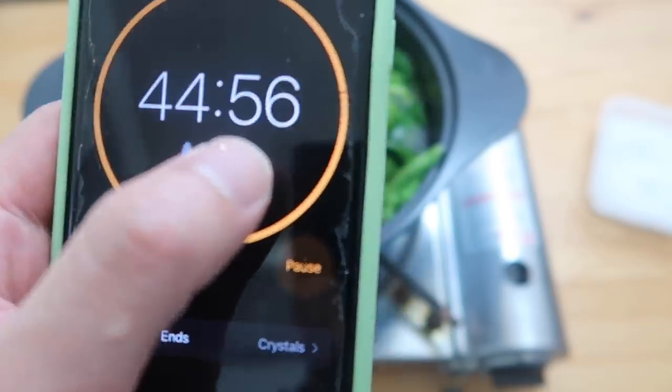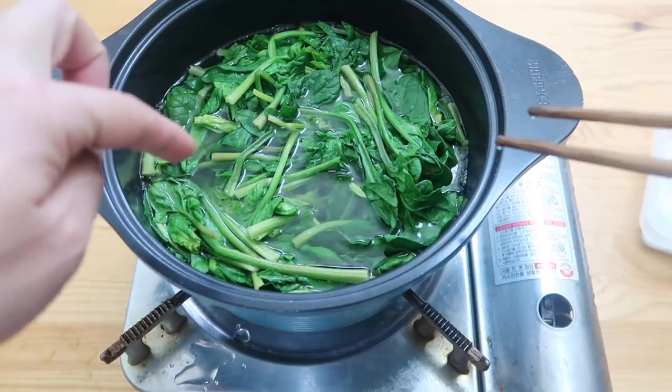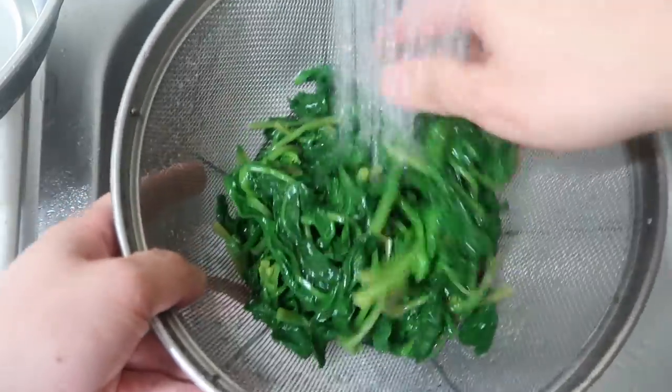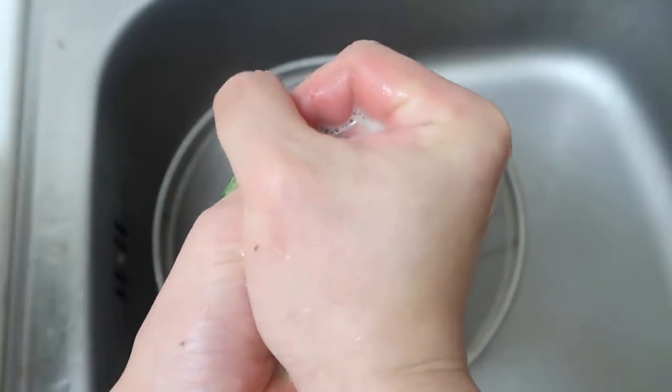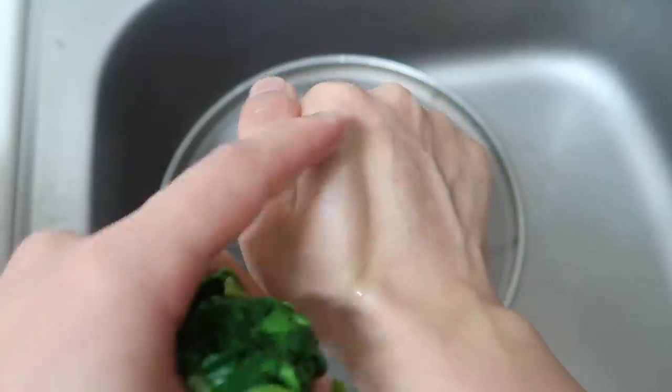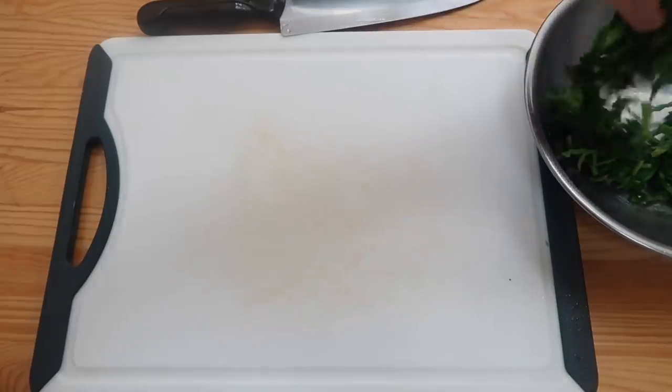45 seconds, guys. If you cook it for 45 minutes, you're a tonto. We'll empty it out, drain it, and then cool it down under some cold water so it stops cooking. Then we're going to squeeze out the water. I got a little hidden talent at squeezing spinach because I got that tennis grip. I do miss playing tennis.